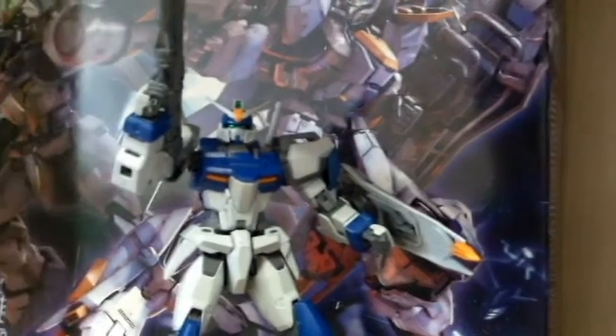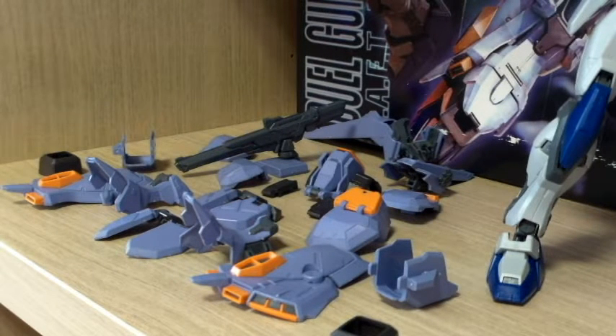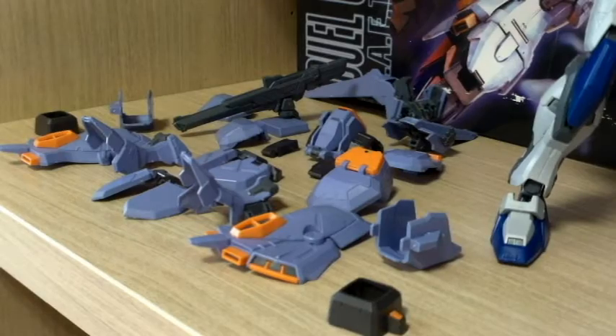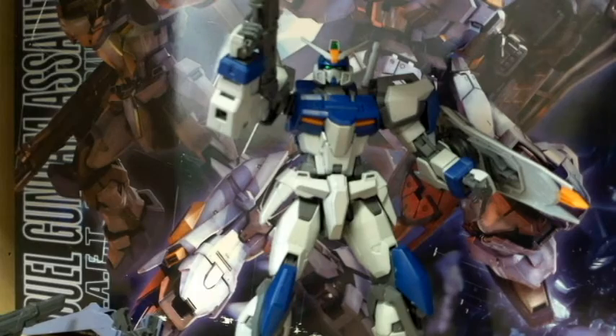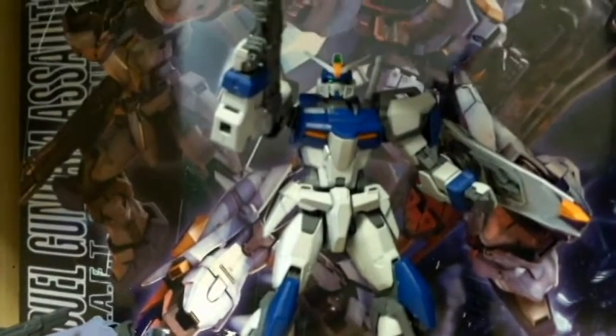As you can see on the box, you also get the Assault Shroud armor, and there's a lot of pieces of armor. When buying MasterGrades, one aspect I consider is how many accessories the kit has beyond its main weapon. I usually don't go for kits that have a lot of extra stuff, but I made this one an exception because I really love this design. All the armor pieces are detachable. For me, I'll mostly be displaying the Dual Gundam without the Assault Shroud armor.